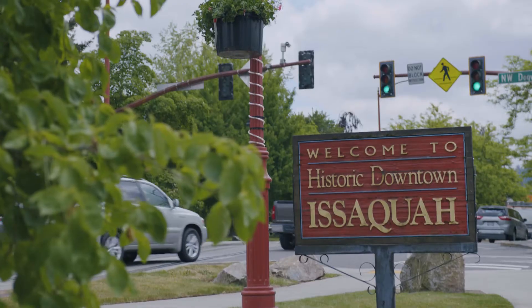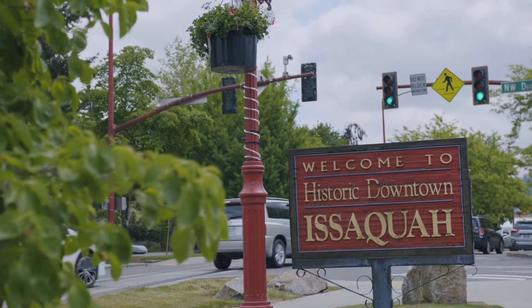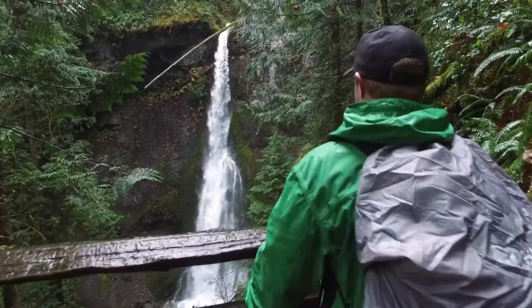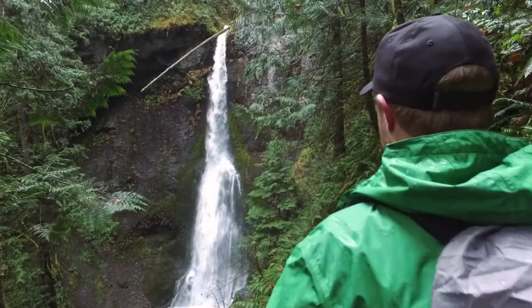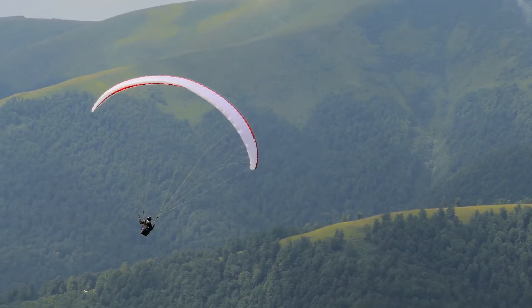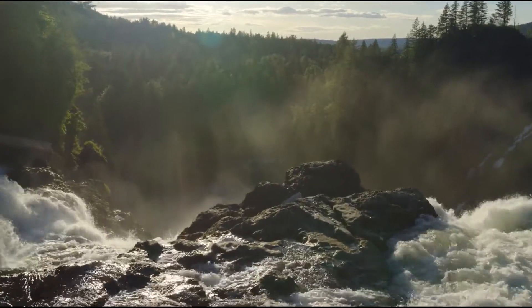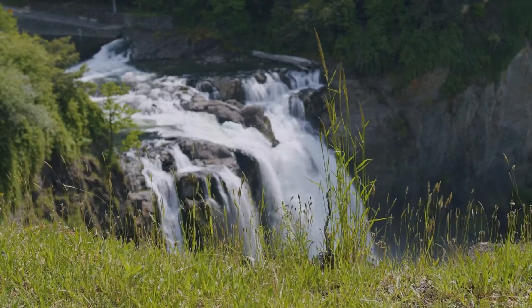The city of Issaquah, Washington, outside of Seattle, is an outdoor paradise nestled in the foothills of the Cascades. It draws adventurers on the ground and in the sky. This area is also a hub for renewable energy, with fast-flowing rivers and windy valleys nearby.